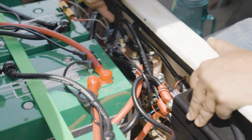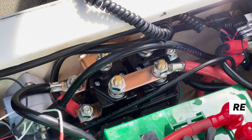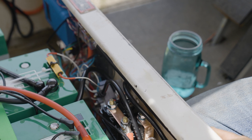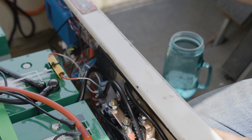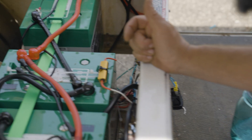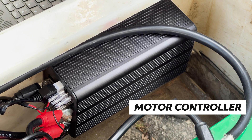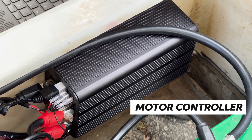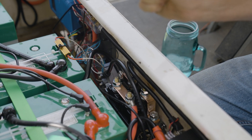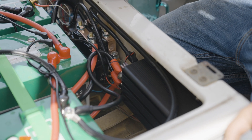Next we have the reversing contactor — a big, heavy, crazy looking thing. What that does is it switches the field windings on the motor, so that gives us forward and reverse. That's controlled by a switch up front that is supplied with 48 volts. It's a single pole, dual throw rocker switch, so it gives 48 volts to either one or the other portion of the reversing contactor — that's going to give you forward and reverse. Here we have the motor controller — that's the heart of the beast. It takes power from the batteries and divvies it out to your motor based on your throttle position. It has a little potentiometer run by your foot, which is just a variable resistor that goes from zero to five kilo ohms and tells the controller how much power you want.